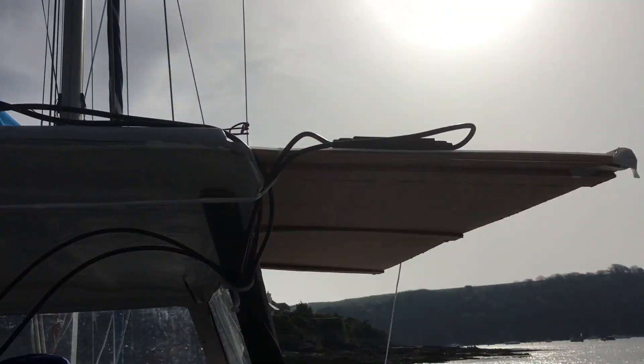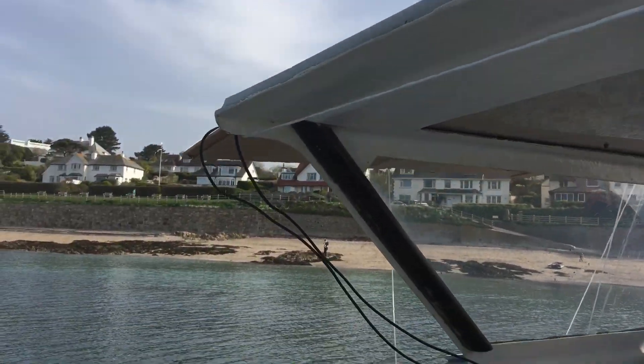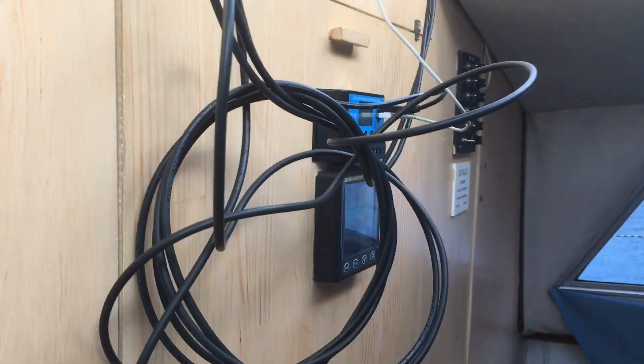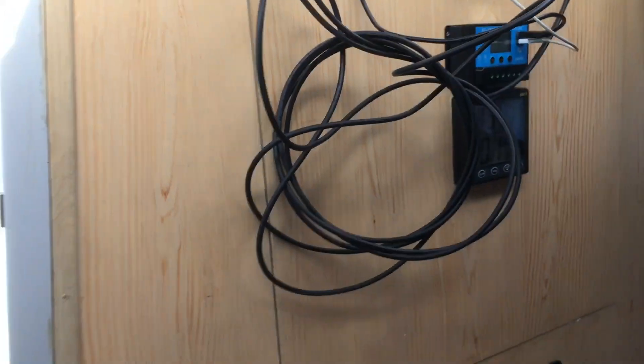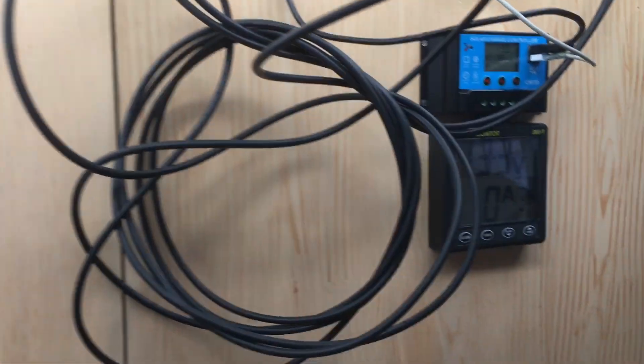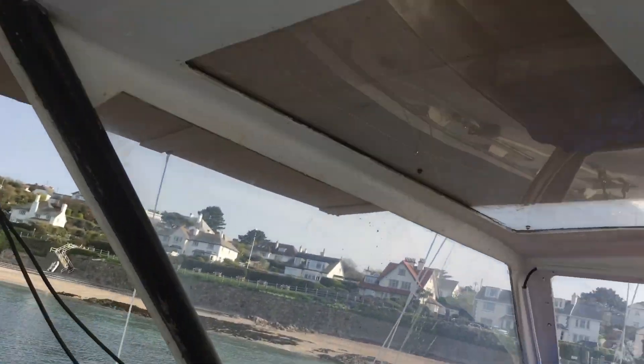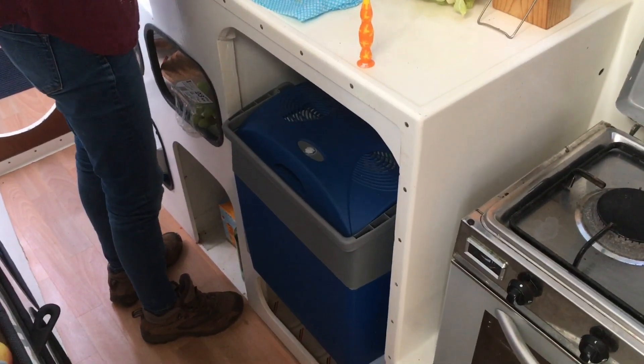Here are the four panels on top of the boat. The first solar panel feeds into the electrics of the boat, powering all the boat's electrics — you can see it's at 13.3 volts. The second one goes directly into the cool box down here, which you can hear whirring away, and that keeps everything cool.